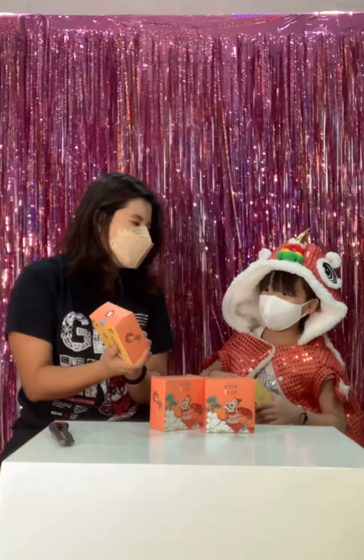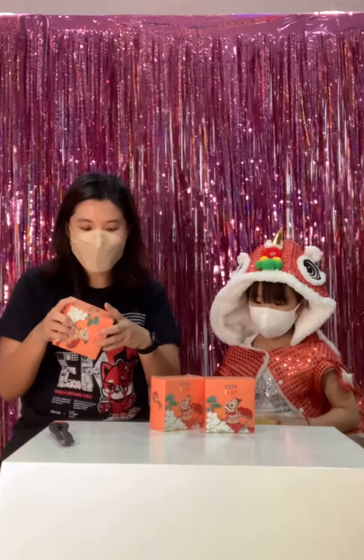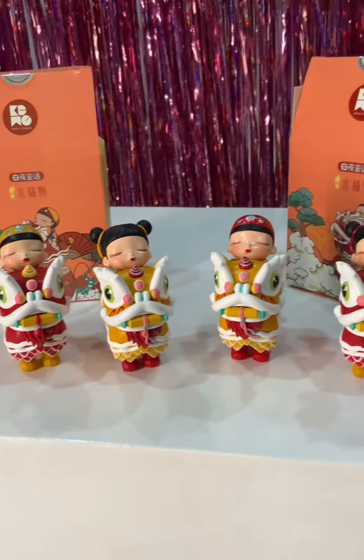I don't really mind the design, but it's not a blind box — you can choose what you want to get. This is the boy, or this is the girl.